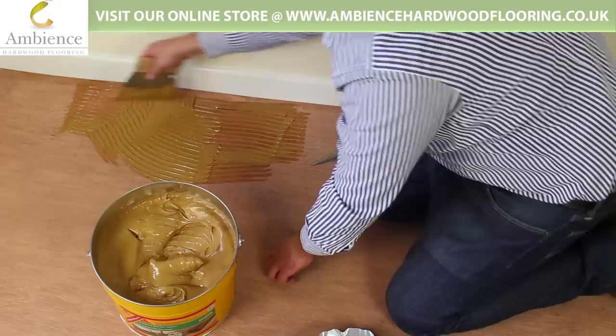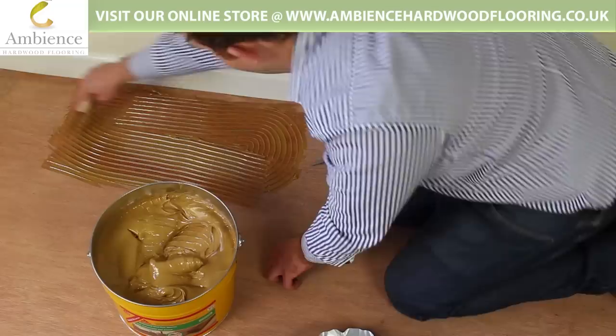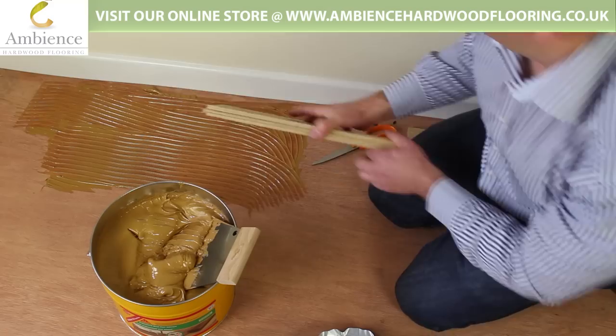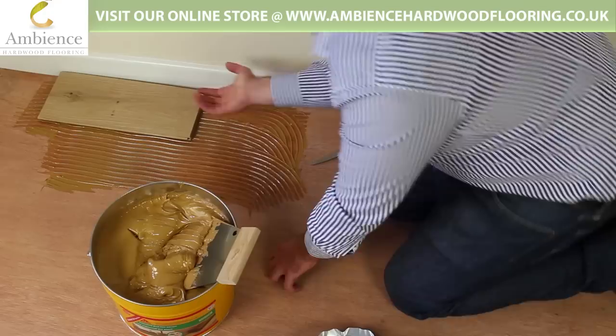Otherwise, like that there, it's far too thick. You need to be leaving it like this. If you leave it too thick, you'll be spending a lot more money and wasting a lot of adhesive. Once troweled out, you can then place your boards over the top.